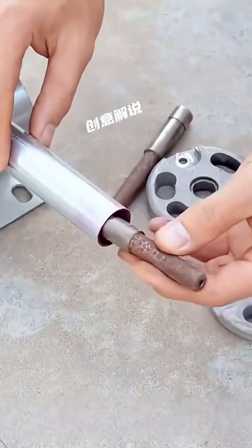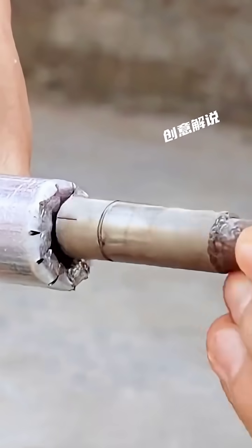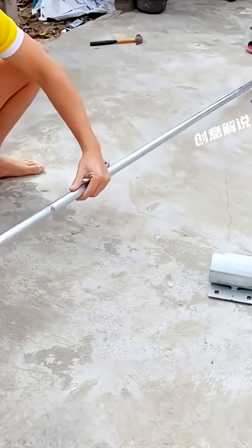These two components will be installed on the previous iron pipe. First, cut notches at both ends of the iron pipe, then bend them downwards to wrap around and weld the two shafts onto it. The washers are fixed at the ends of the shafts.